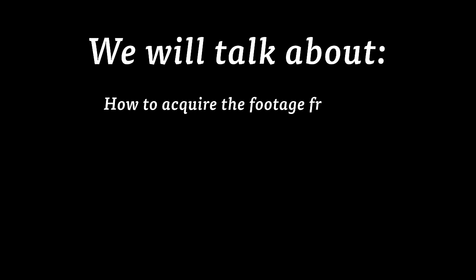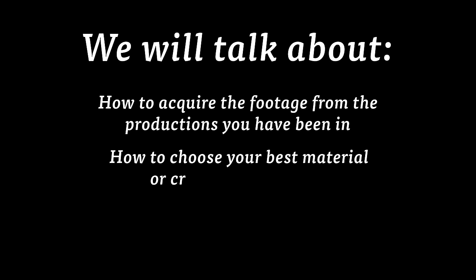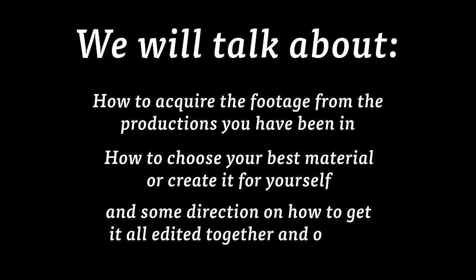We will talk about how to acquire the footage from the productions that you have been in, how to choose your best material or create it for yourself, and some direction on how to get it all edited together and online.